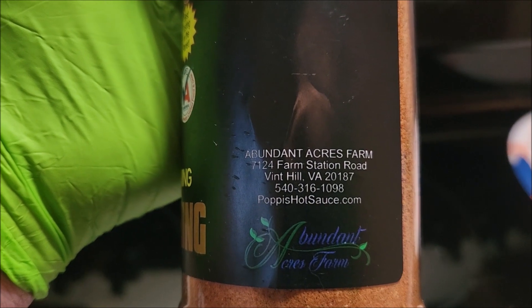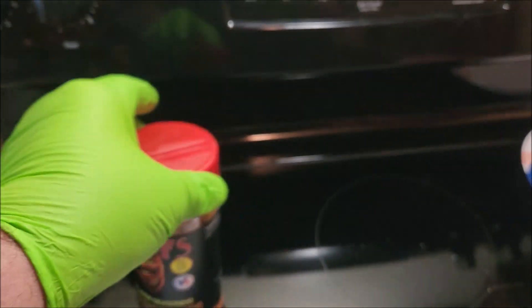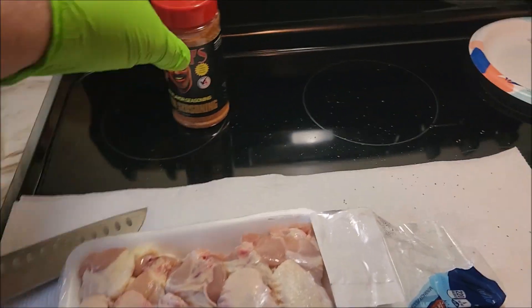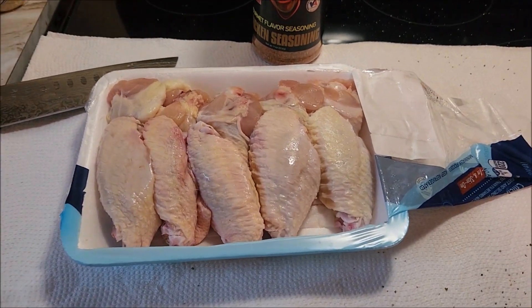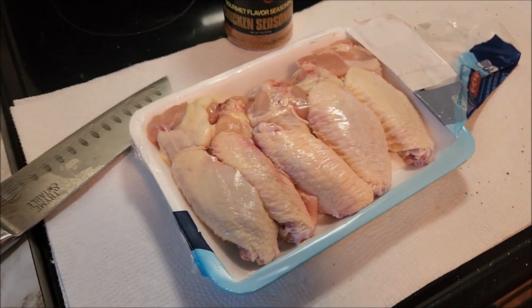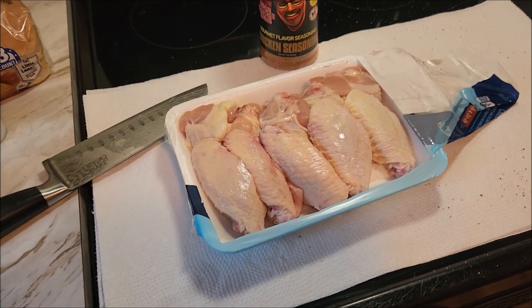There's his website and all — Abundant Acres Farms. Last time I tried the Caribbean Jerk and it was really, really good. So we're going to try this out on some wings. I'm just going to dust them down and let them set for about 20 minutes or so, because I'm going to cook these first.